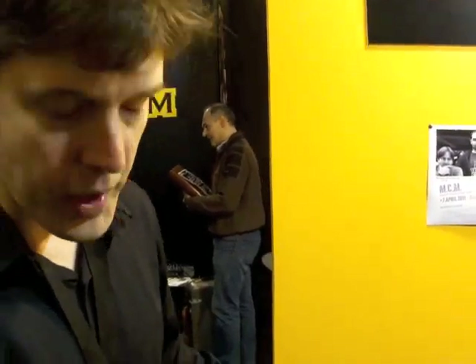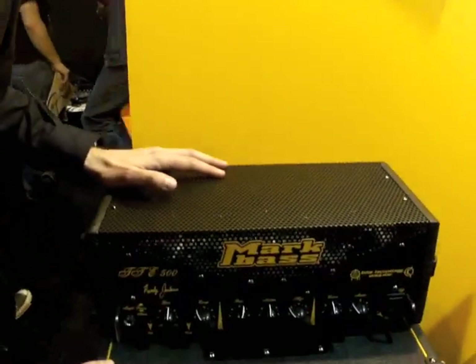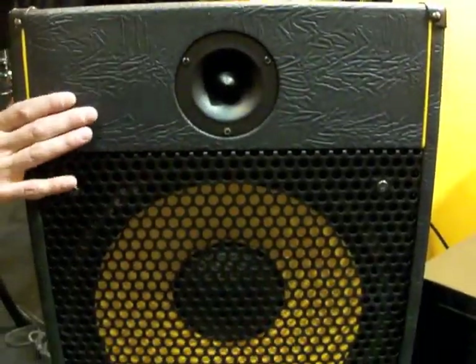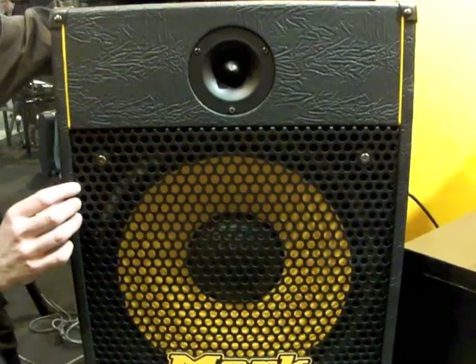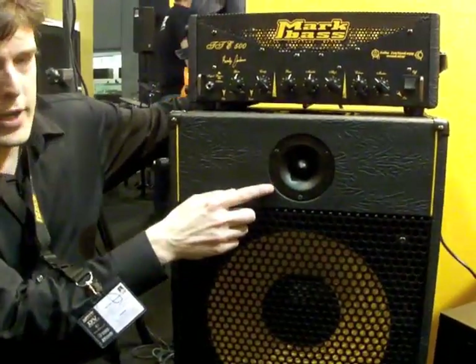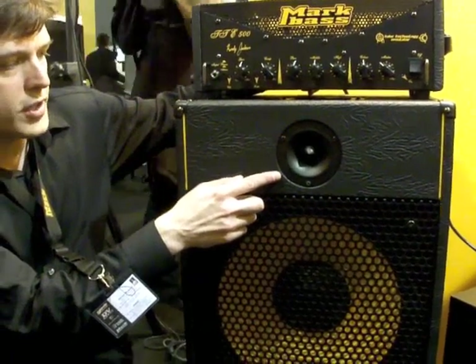It has great sound, very reliable, very versatile, and it goes along also with the New York 151RJ cabinet, which is the Randy Jackson Signature Model cabinet. It's a single 15 and a 1.25-inch pressure driver with a custom board.